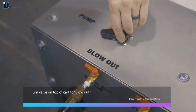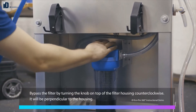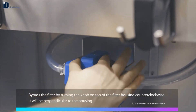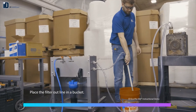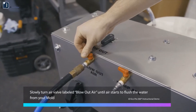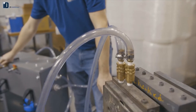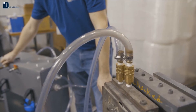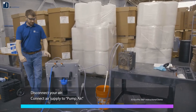Turn the valve on the top of the cart to blow out. Bypass the filter by turning the knob on top of the filter housing counterclockwise — it will be perpendicular to the housing. Place the filter out line in a bucket or other receptacle to collect water. Slowly turn the air valve labeled blowout air until air starts to flush the water from your mold.